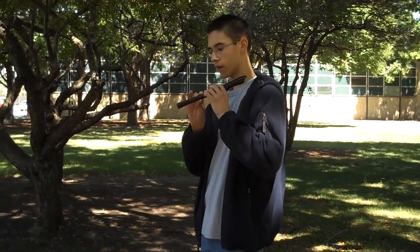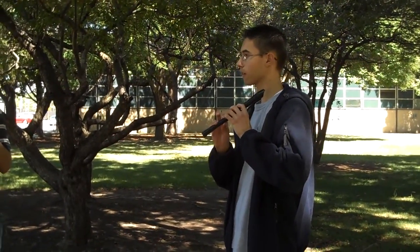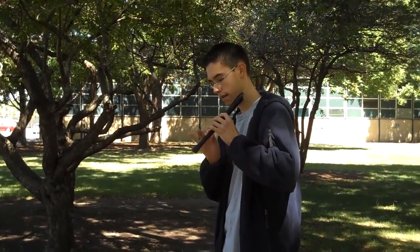Before we learn our new song today, can everybody hold their recorder and put their fingers in the position to play E, as if you were going to play it, but let's not play it. Now put your fingers in position for F, and now let's go back and forth: E, F, E, F, E, F. That coordination and motion is very important to get down, especially in the song that we're going to learn today.